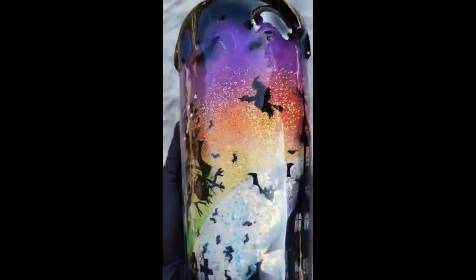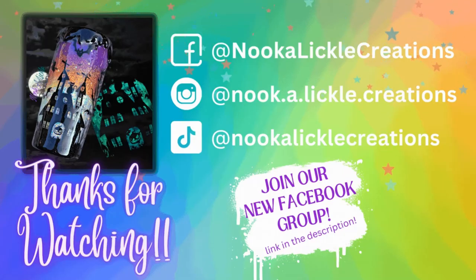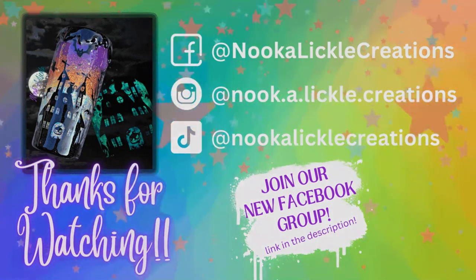Here you go — you can see the different layers that give it depth. I just love this cup; I feel like Halloween should be all year long because this is just the most fun Halloween cup. And here's what it looks like in the dark — the glow in the dark really just makes this tumbler, pulling all the spooky elements together and giving the perfect Halloween vibe. Thank you so much for joining me for this tutorial. Feel free to reach out to me on social media if you have any questions — I have a private Facebook group and would love to see you there. Don't forget to like and subscribe!